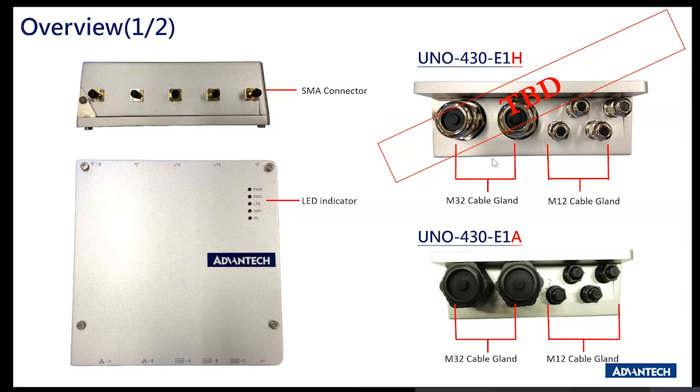E1H is going to be pure metal. The reason some details are marked TBD is that the placement of those connectors might change by the time E1H is finalized. The team is working with the lab on placement, and the dimension of the M32 might also change. But either way, it doesn't affect the overall design of UNO 430 — just the connector placement on the final released product.